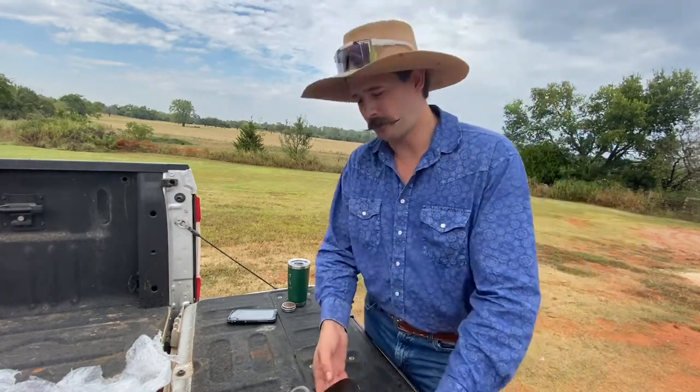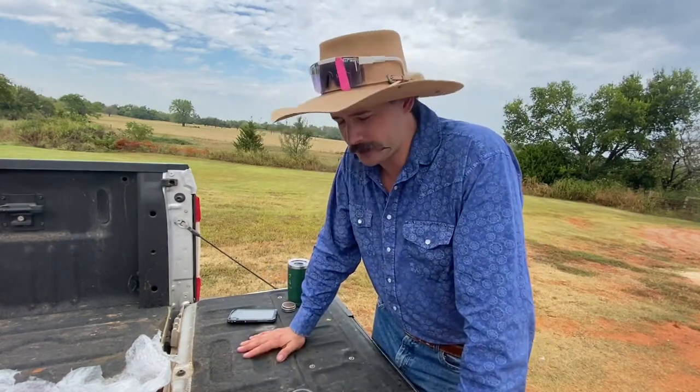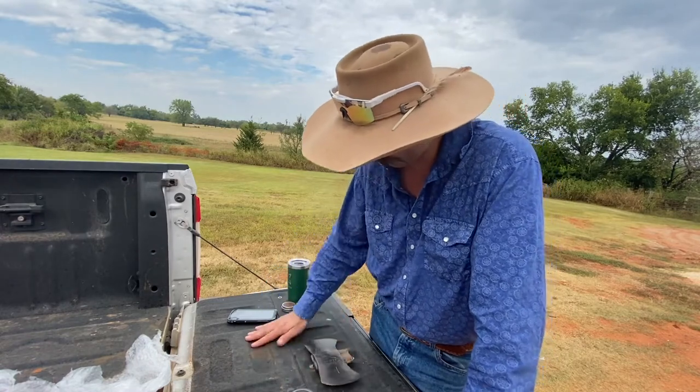I'm super stoked. Hopefully in three to four weeks we'll get to handle it and I'll video that.